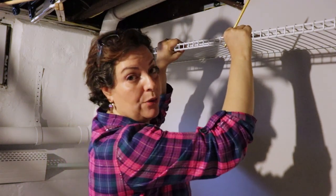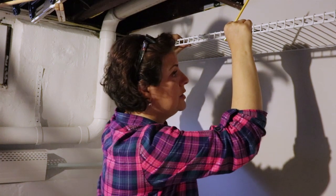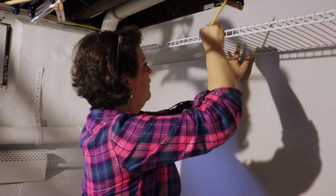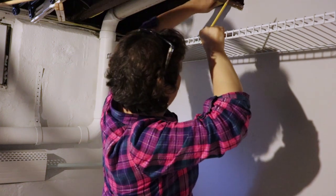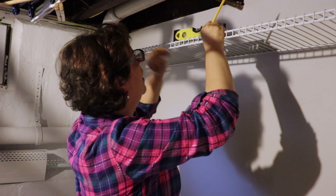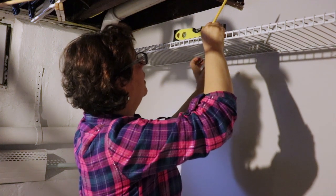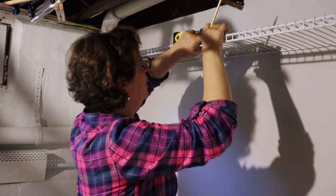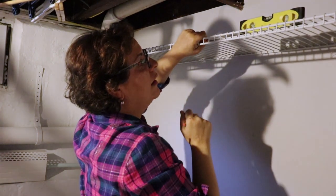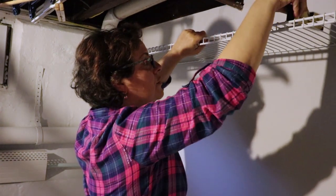This one apparently doesn't matter if you are on a stud or if you go into the sheetrock because it has a special type of anchor. You just want to make sure it is level.